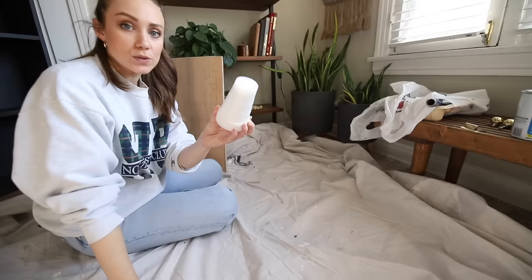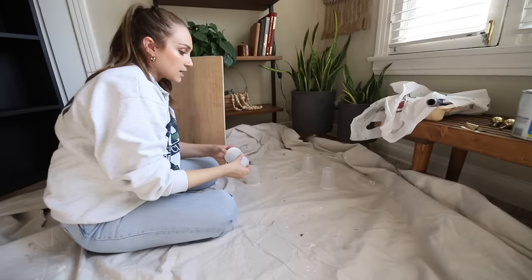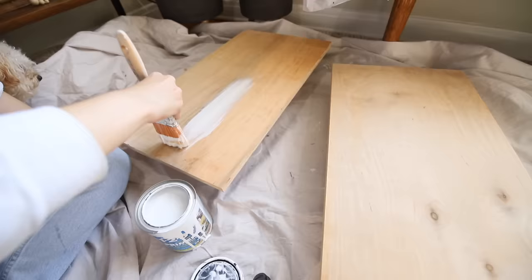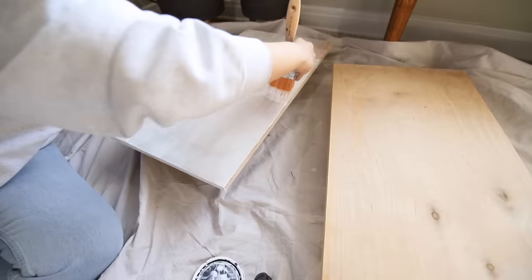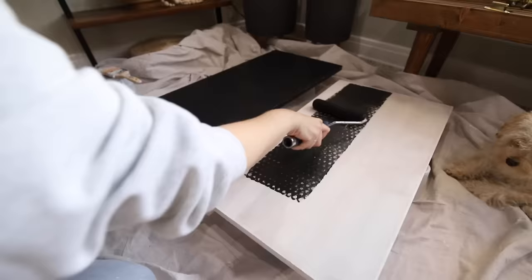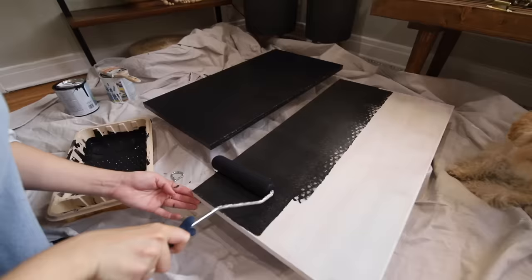I like to elevate anything that I'm going to paint the edges on, like cabinet doors. I just keep using these plastic cups over and over again for all of these projects — it really helps to make an even finish along the sides of your cabinet. We're going to do the same thing we did before: prime them on both sides and the edges, then paint them with two coats of Tricorn Black in flat so it all matches.